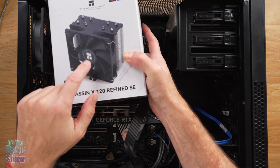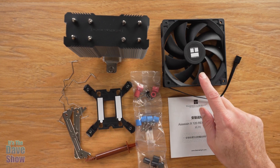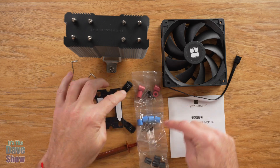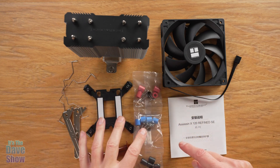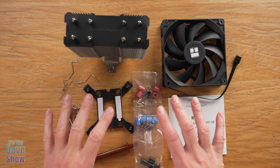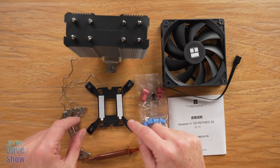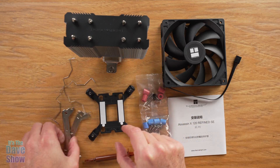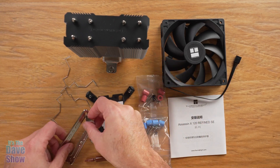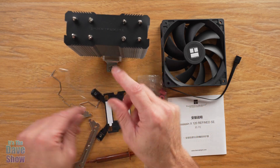Let's take a look and see what comes with this thing. Here's what comes in the package: you get an instruction manual, you're going to get a large fan, and several different mounting options. The instructions tell you which one to use depending on what board you have. I have the AMD version of the motherboard, so I have to figure out which one is for that. There are different brackets — a little standoff bracket and also these brackets, which depends on which system you have.